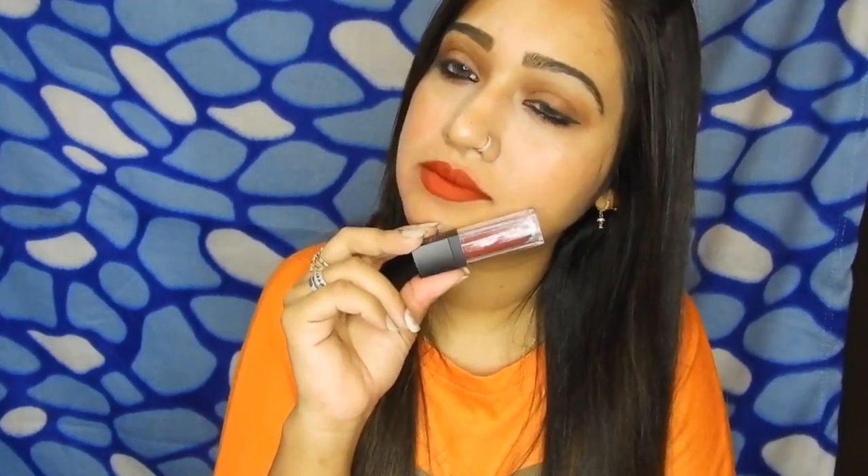The fourth one I've swatched is shade 10 Drop Dead Red, and this is how it looks. This is like a perfect red color and it would suit almost everyone — deeper skin as well as fairer skin. If you are not comfortable wearing red lipstick, try out this one — you would love it.